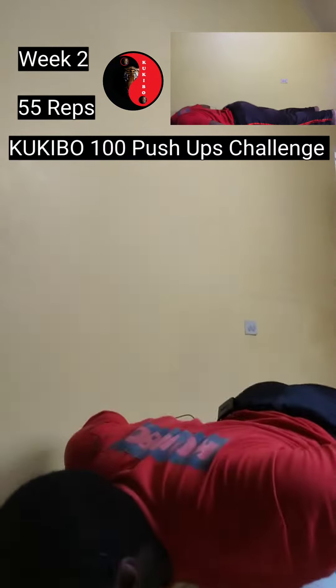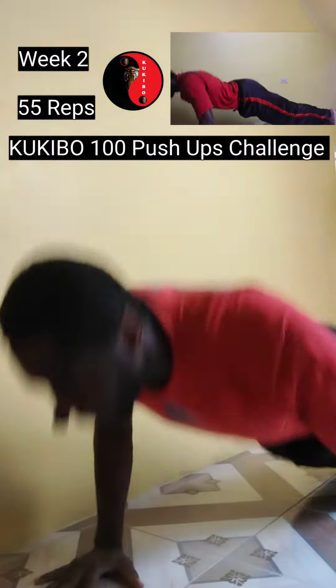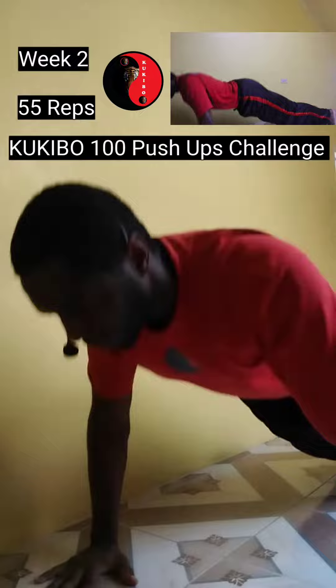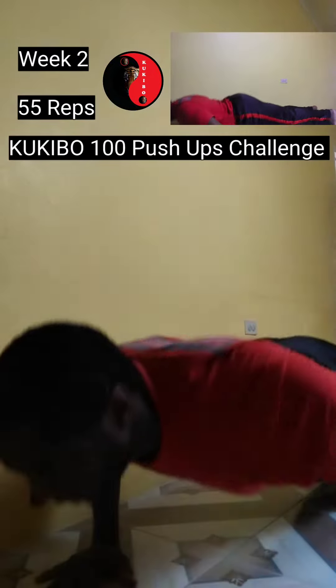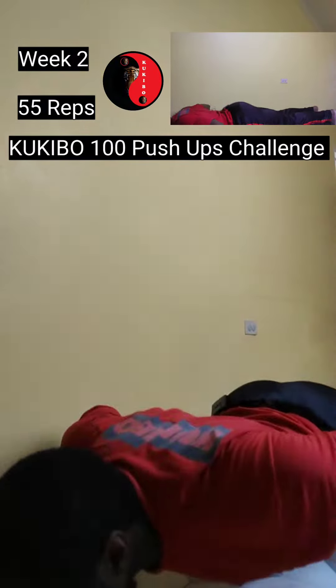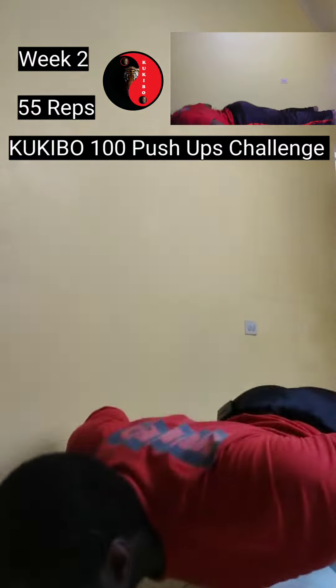1 2 3 4 5 6 7 8 9 10 11 12 13 14 15 16 17 18 19 20